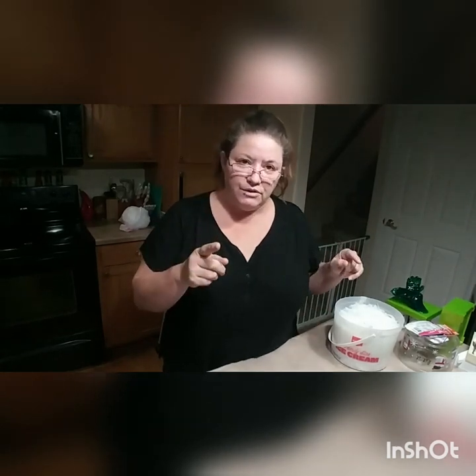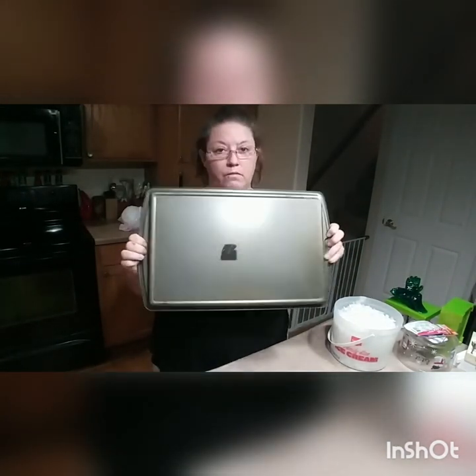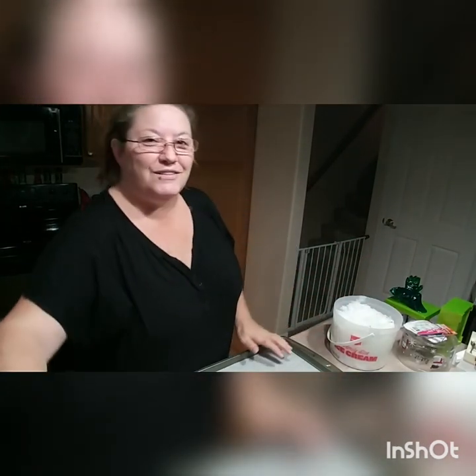I'm getting the kitchen ready and will bring you back in a few minutes to show you how to melt the milk jug pieces into a flat sheet. Now we're in the kitchen. I take a regular baking sheet and line it with parchment paper.